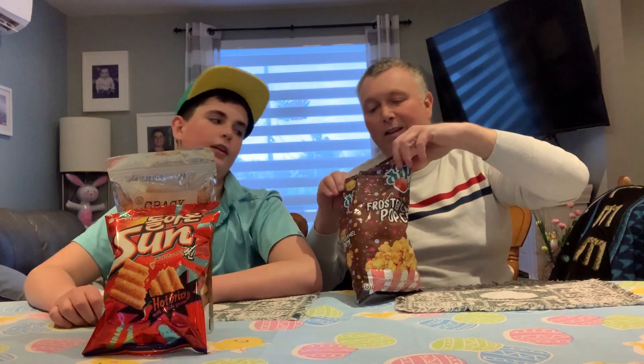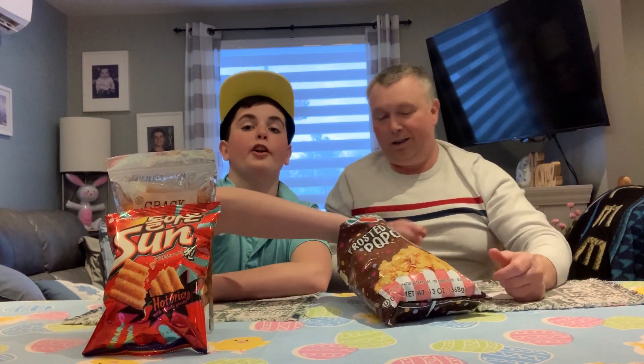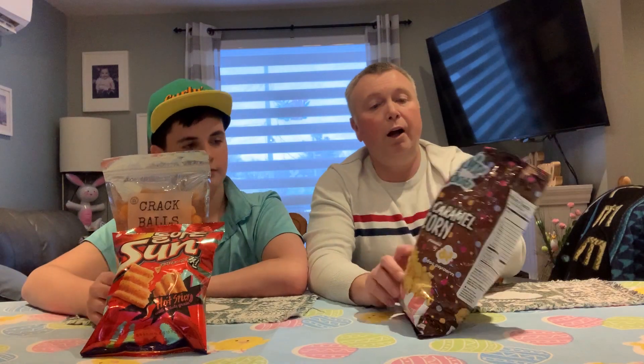Oh my, oh look at the caramel — I don't know if you guys can see if I tip it down. You can see all that gorgeous caramel inside, it's amazing. All right, let's start! Three, two, one. They're good! I'm gonna give them a seven, seven and a half — seven point five. I have it at a really good nine. Really good, guys!